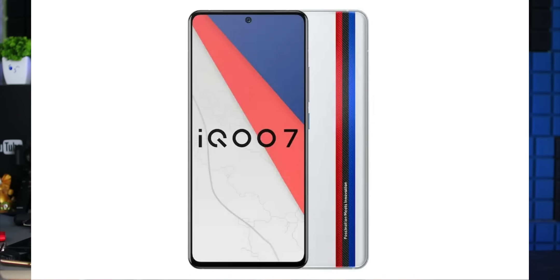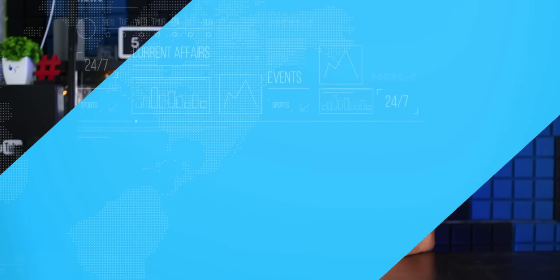Next, we have talked about tech news about iQOO 7. We have confirmed that this mobile is coming from Amazon. We are going to launch this mobile this month. We are also going to launch the Vivo V21 5G, which has received Bureau of Indian Standards (BIS) certification. So we are going to launch this mobile in India.